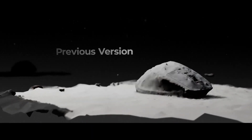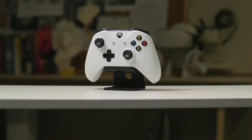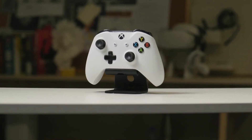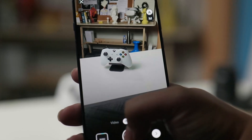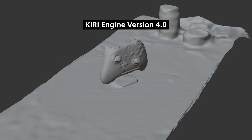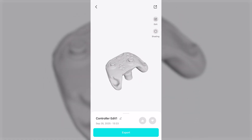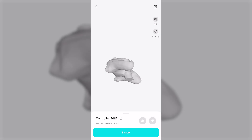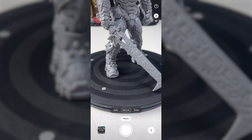The new algorithm also does better with objects that don't have a lot of visual detail. Things like a plain ceramic cup or a smooth plastic controller used to confuse the system and create ragged geometry. But now those same objects come out noticeably cleaner, which means less time spent filling holes or patching surfaces. The dedicated featureless object mode is still there for really difficult cases, but the default scanning already handles much more than before.